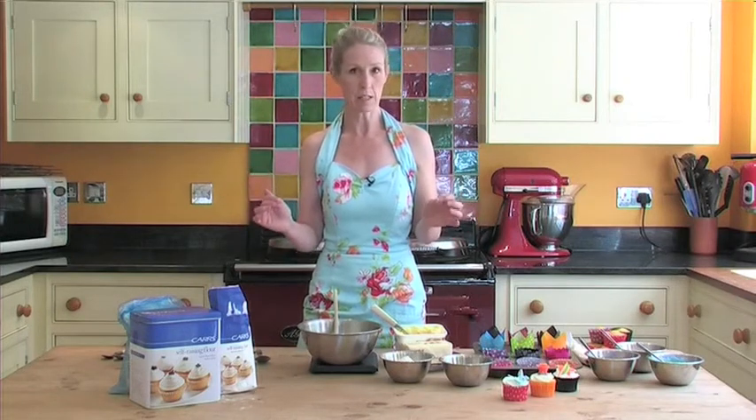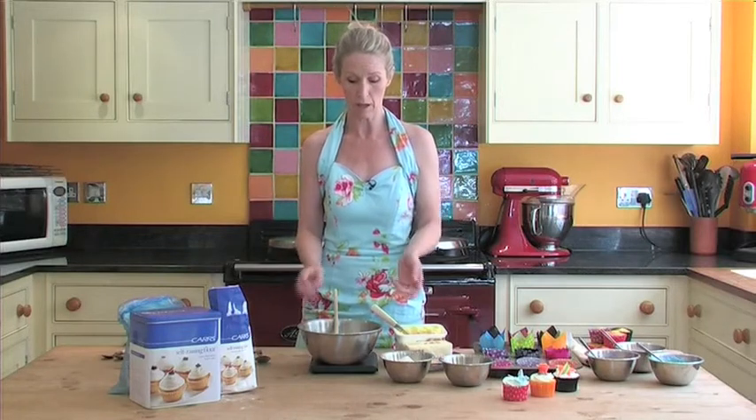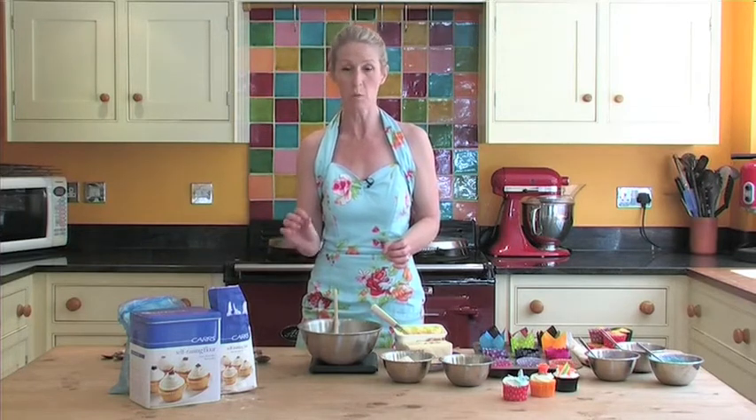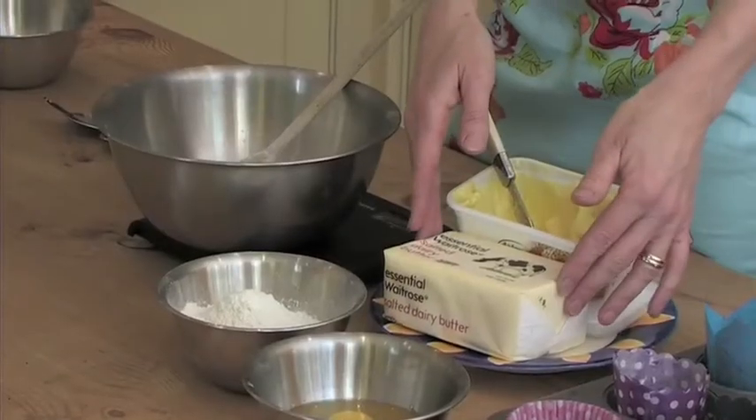The key to this is getting your creaming right. The ingredients we're going to use are caster sugar. Don't use granulated — it's just too coarse. You need caster sugar, which is quite fine, and then either butter or margarine.